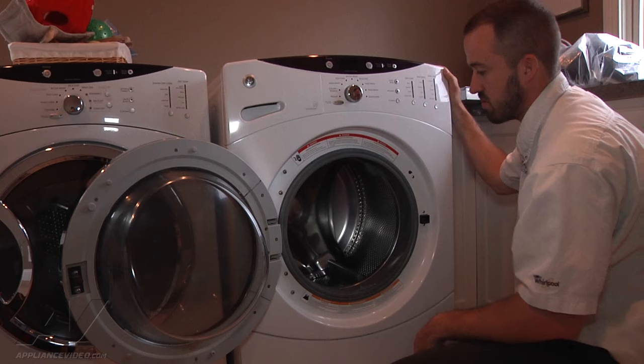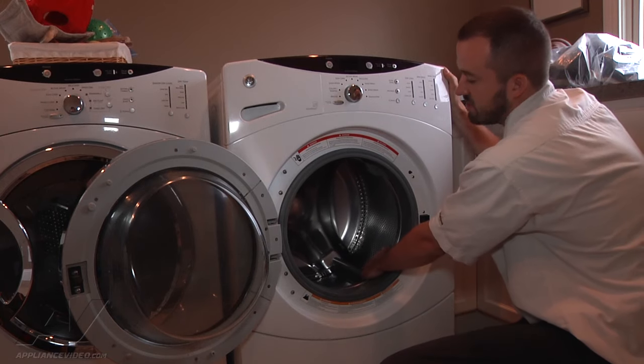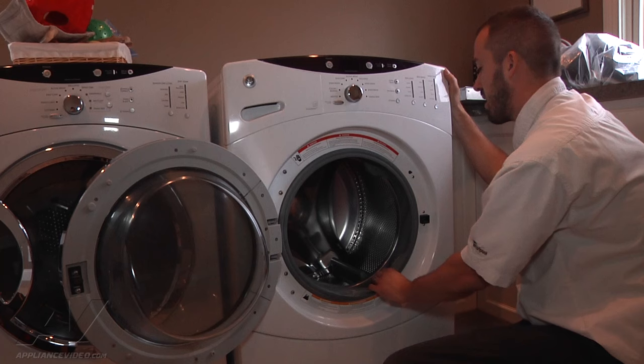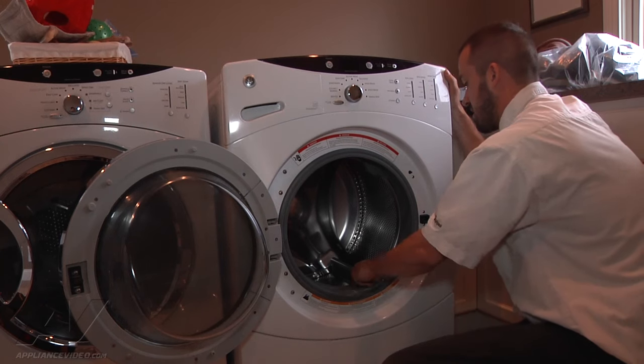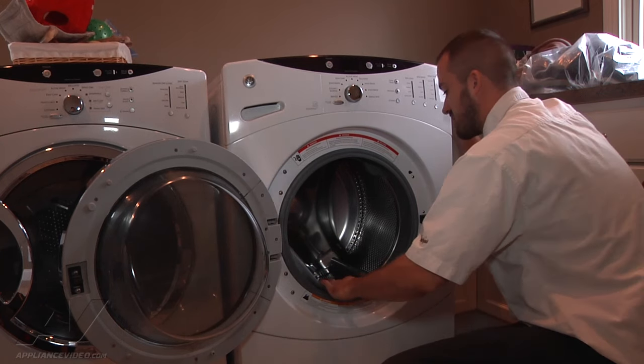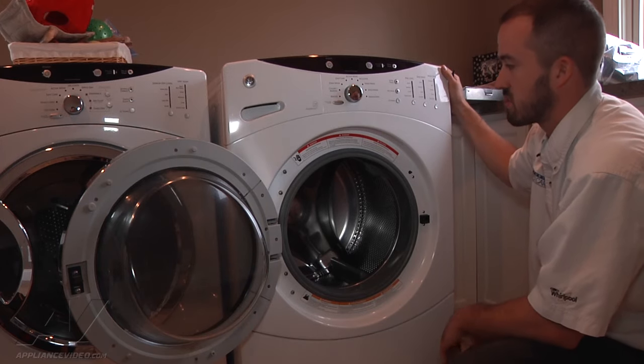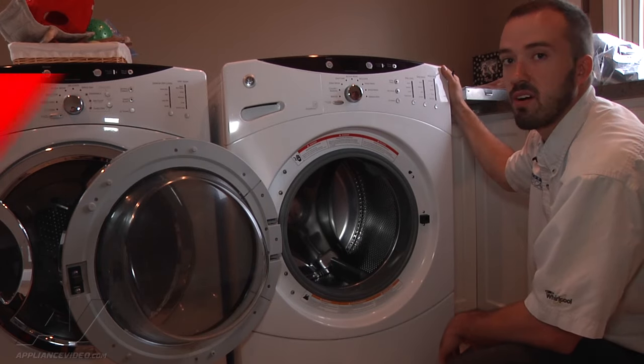The only way to repair this would be to replace the entire inner tub, the back half of the outer tub, and the gasket here, which you can see is just getting chewed to pieces. Unfortunately, this repair is typically not going to be cost effective.